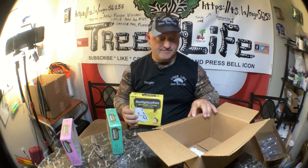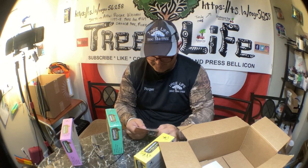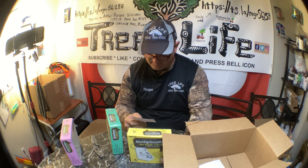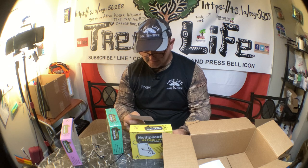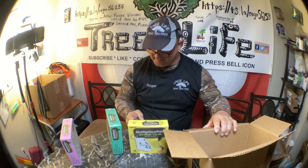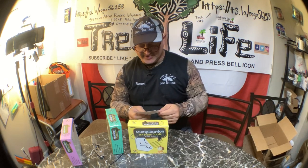Let me see what it says on here — it's for ages eight and up. My daughter's nine. Start Right multiplication with two metal binder rings. All these boxes are $14.99 for each set, so the total came to like $44, with tax everything came to $48.33.